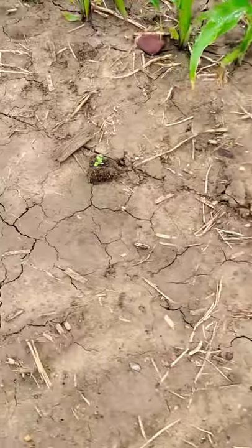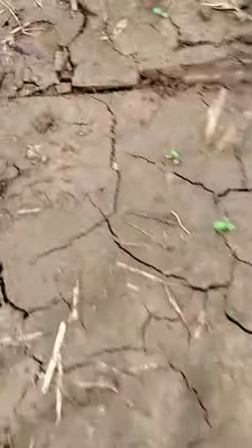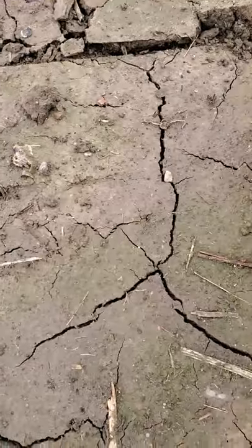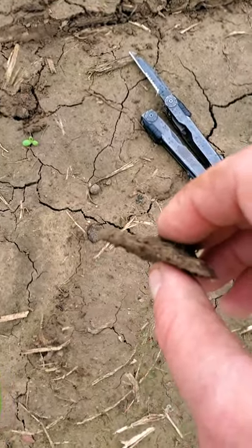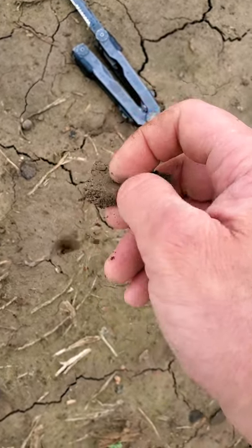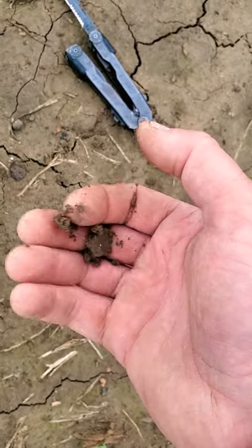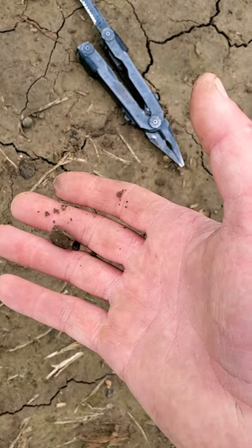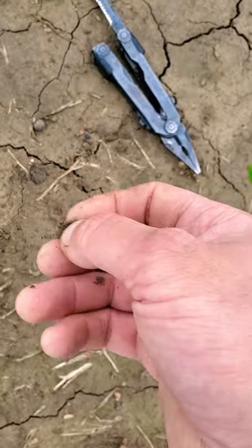I wanted to try to find something here — we'll just use this as an example. You can see I just flaked that right off. And even in my hands it doesn't crumble too bad — it's because it's raining. But if this was bone dry like it was yesterday, that's really tough. Once it starts getting too crusty and hard, it gets really, really tough for that seed to punch through.